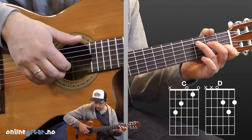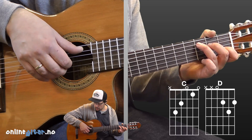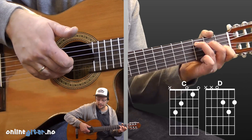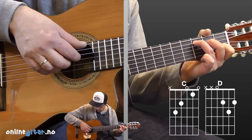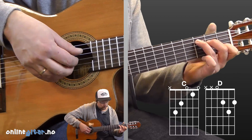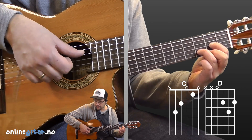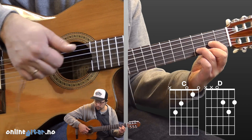So since we have C, the bass goes to the fifth string. The pattern is: bass, third string, then first and second string simultaneously. Then back again — just that. 1, 2, 3, then switch to D — same pattern there. The only difference is the bass moves to the fourth string. So: fourth, third, second and first string simultaneously.